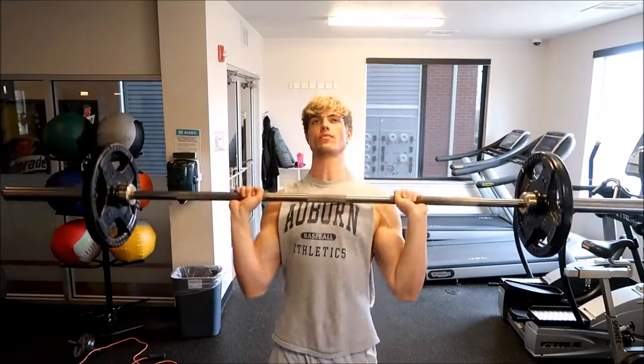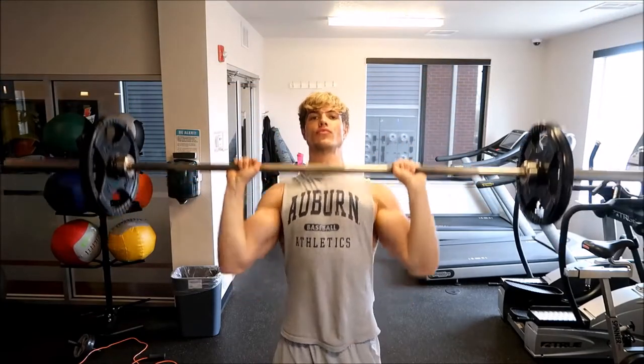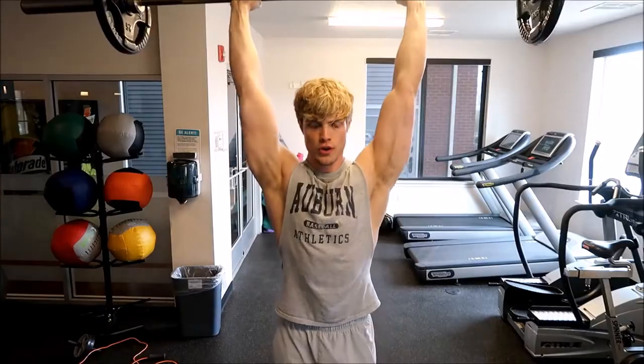Exercise number two is the overhead press. The overhead press is a great mass-building exercise and it mostly focuses on the medial and anterior heads. You grab a barbell with equal plates on either side, start with the weight in front of your neck over your center of gravity, with a little bend in your knees, then with one solid movement press the weight completely over your head — keeping the weight over your center of gravity. Where a lot of people go wrong is bringing the weight out in front of them, which shifts all the weight into the anterior head. You want it evenly dispersed between the medial and anterior head. I like to do three sets of eight to ten repetitions.